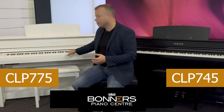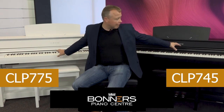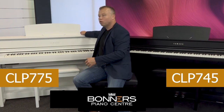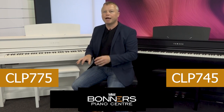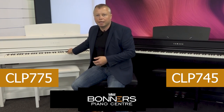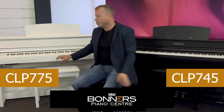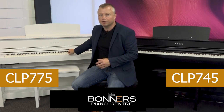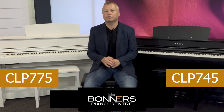The keys on the CLP775 are much longer — the long wooden key goes all the way through to the back of the piano, giving you more leverage and more control over your playing. There is a noticeable difference in feel if you just run your fingers over each piano individually — you can feel it straight away. So if you already play piano, it's worth testing the two out next to each other.